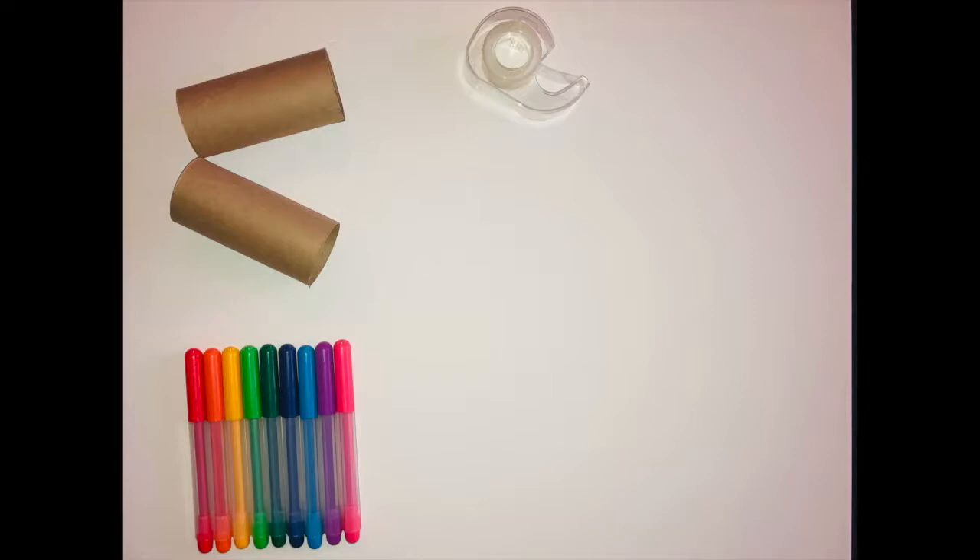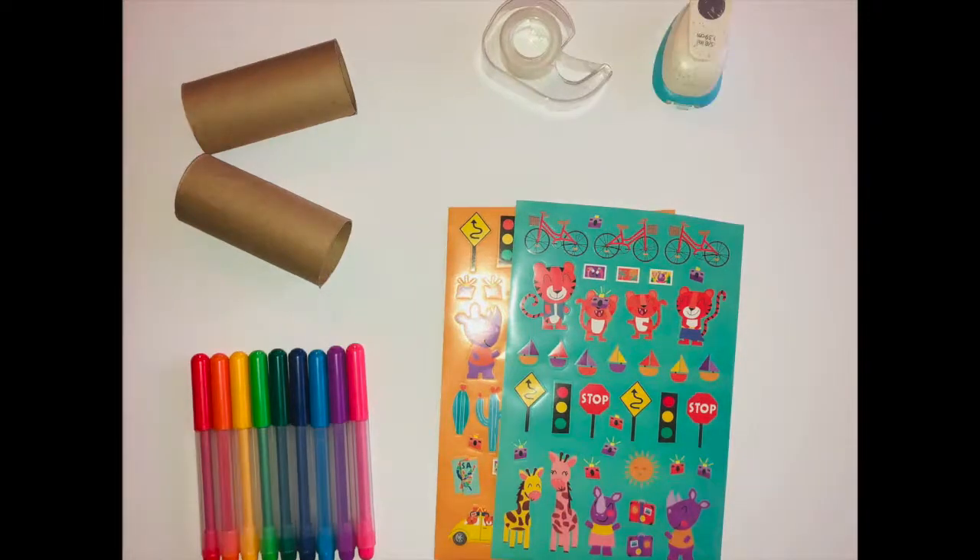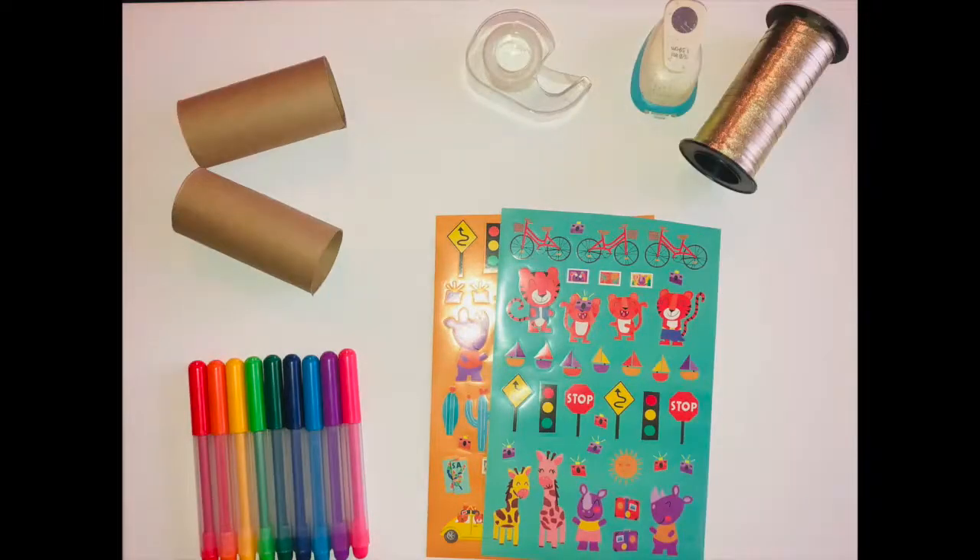There are a couple of materials that you will need for this project. You will need two toilet paper rolls, tape or glue, markers or crayons are okay as well, stickers, and depending on the age of your child we can add a strap to your binoculars — for that we will need a hole punch, ribbon, and scissors.